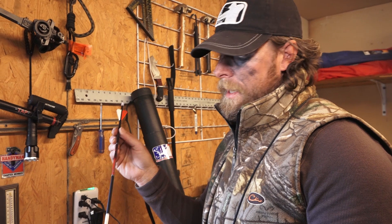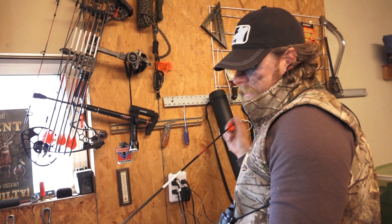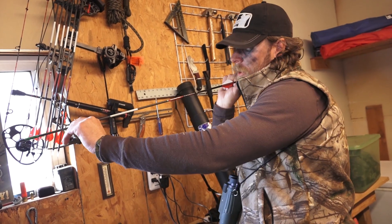All the Bloodsport line — their straightness is second to none. They're all premium straightness and tested to the max, and I can trust them to be super straight, and like I said, awesome penetration.